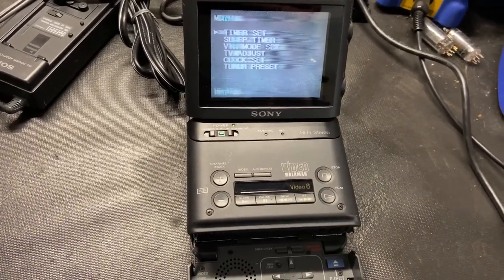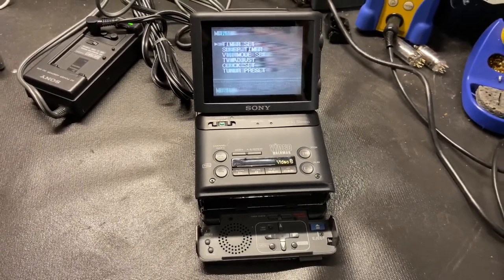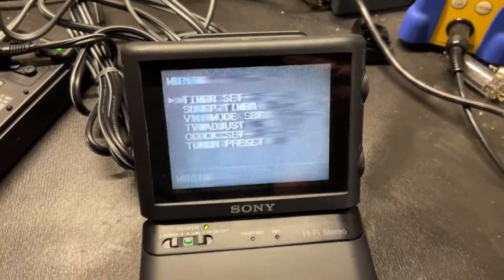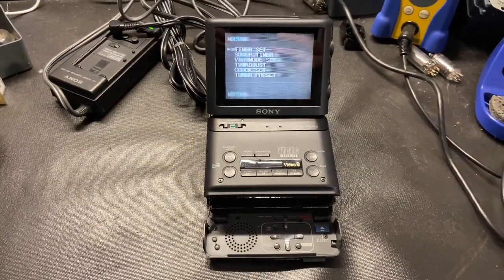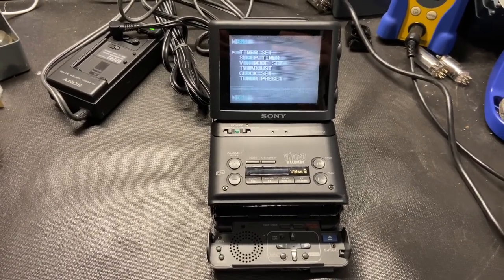Sony GV500 Video Walkman repair. As you can see when it's powered on, the text is very blurry and smeary, and the same happens when you're playing a video. I believe there are probably leaking capacitors in this, so I'm going to take this apart and we'll see.